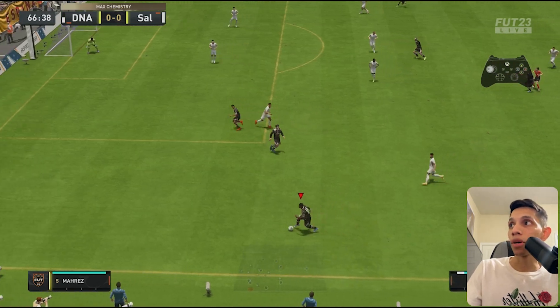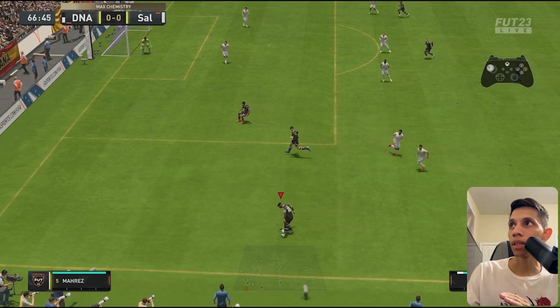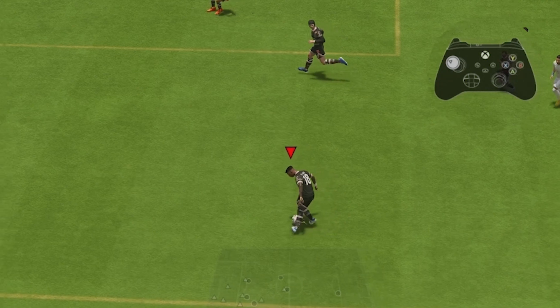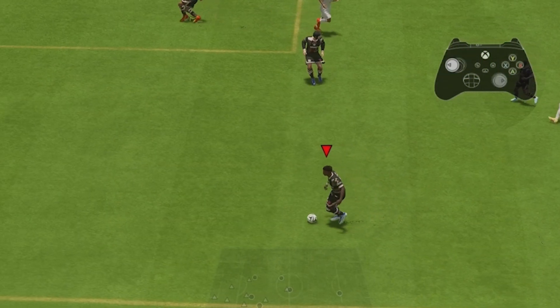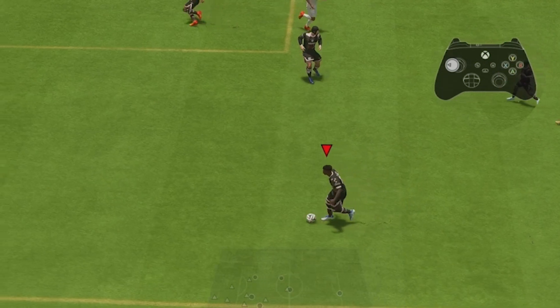I'm going to slow it down just so you can really see the details. We go from the bottom — the right stick moves from right, all the way down, and all the way up. And that's how you do the hocus pocus with the right-footed player on the left side.